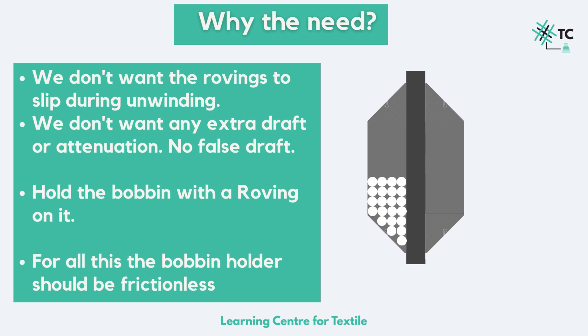Now why do we need a bobbin holder? One very important feature of the bobbin holder is that it provides us with frictionless movement. Have a look at the figure to the right — it's a cross section of a bobbin holder with rovings on it. The white dots are circular cross sections of rovings placed one upon another, just like cutting a roving bobbin mounted on a bobbin holder in half with a sharp knife. So when we unwind these rovings for the further process, we do not want the rovings to slip. Also, we don't want to give extra draught or attenuation to these rovings. Hence, we make sure they do not break and they do not have any false draught.